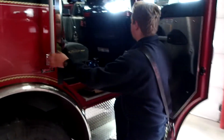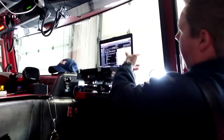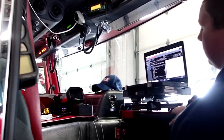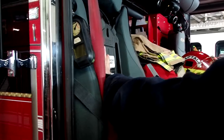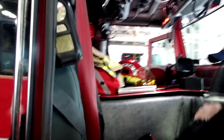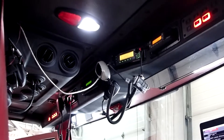Up front here is the captain's seat. We have our computer aided dispatch with a map showing the addresses we are going to. We have another thermal imaging camera, and our captain has his own pack too.